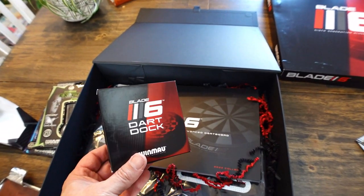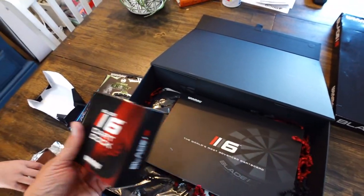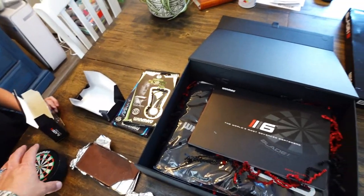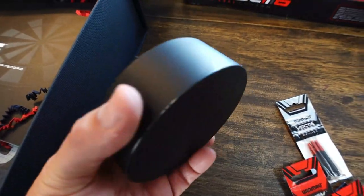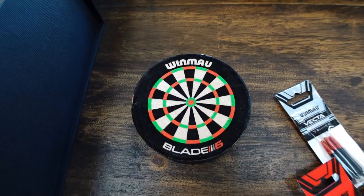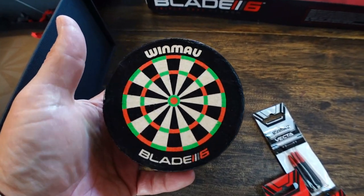This dart puck — this is pretty interesting. I heard about these. Can you do me a favor and open that up? Why don't you pull that out there — check this thing. This is cool. I've heard about this. I'm kind of excited to have one. I'll do an actual review on it. It's basically a piece of dartboard — it's like the centerpiece. It's got some carbon fiber bottom. It's like a little dartboard but you can put your darts in it and store them — they can actually be in a dartboard. That's pretty cool. And it's got the Blade 6 logo on there.